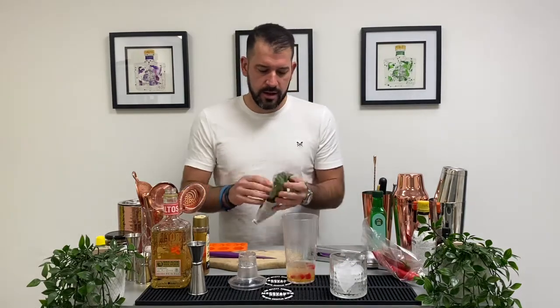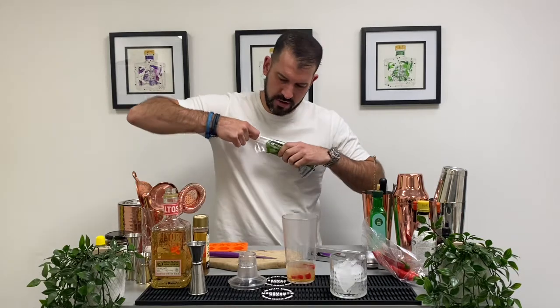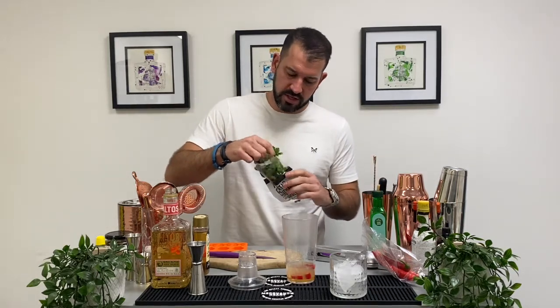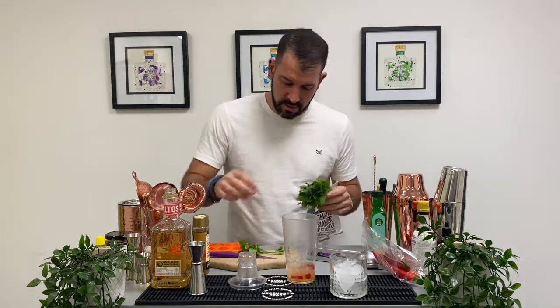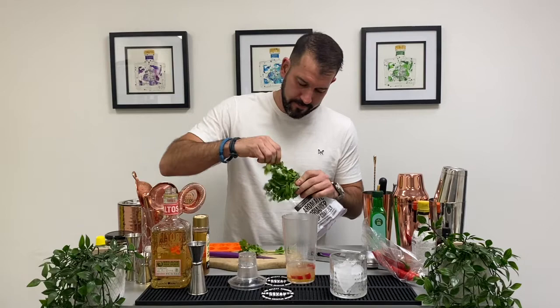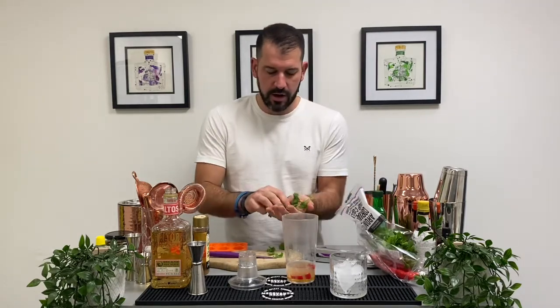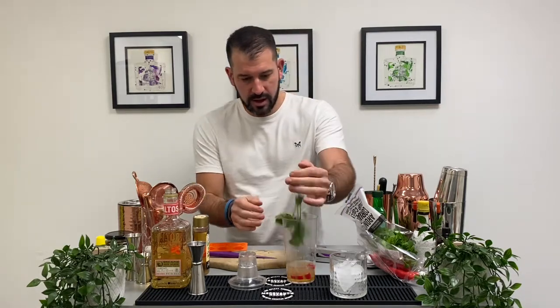We need about 10 coriander leaves or so — I think this is called cilantro in the States and further afield; in the UK it's coriander. Give them a little hand slap just to open up those flavours, and in they go.